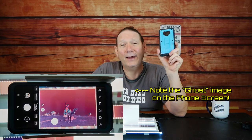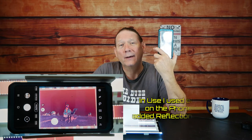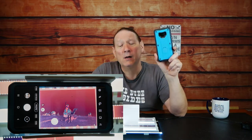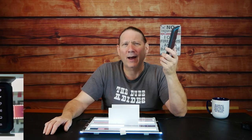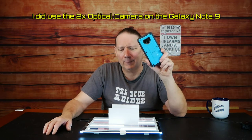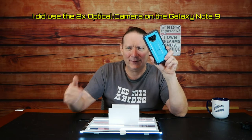The phone we're using in this example is a Galaxy Note 9 with dual 12 megapixel cameras that we're using for capture. I forget whether I used the 2x zoom or the wider angle one — I'll try to figure that out and post it in this video.